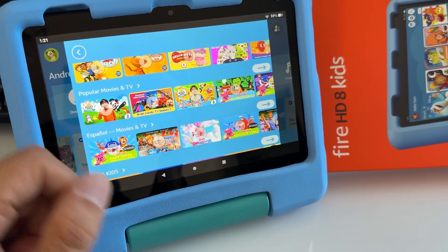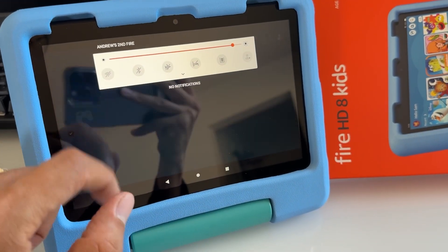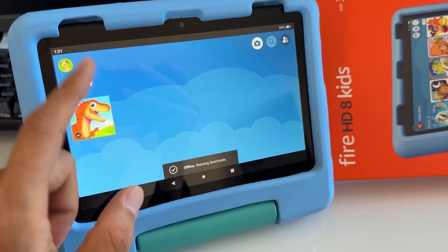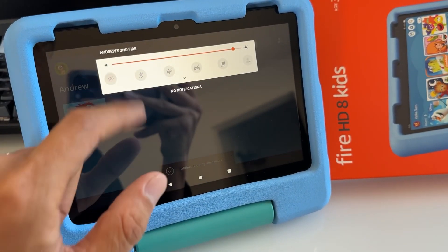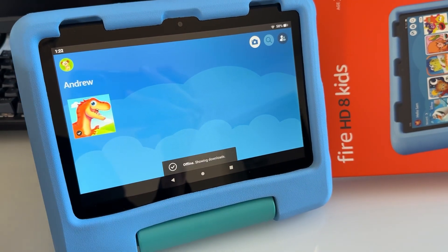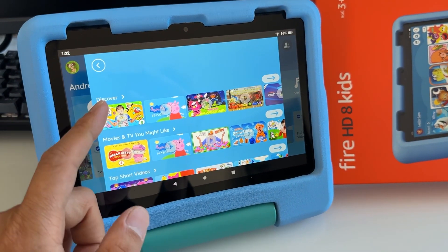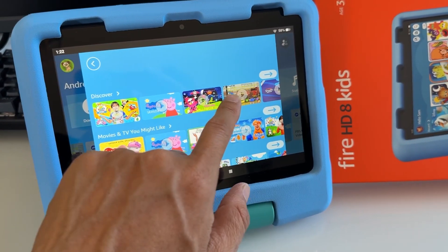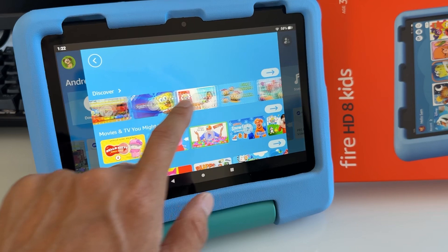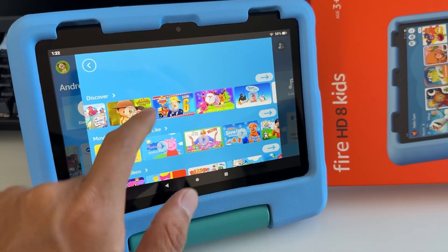If you don't have internet, let me show you — with no internet you're not going to be able to see any of the shows, because you need an internet connection in order to download and view these. So I'll show you how to make your child's favorite videos available to watch offline with the Amazon Kids Plus subscription.